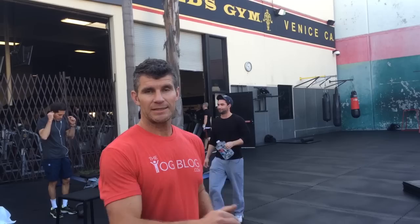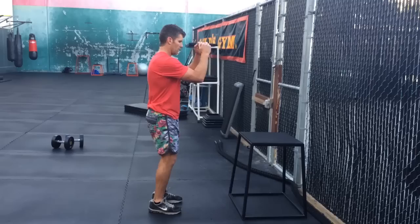Let's mix in some plyometrics. I'm going to do some box jumps — the advanced option is a box jump down into a push-up position, straight back into the box jump. You can just do one regular box jump.